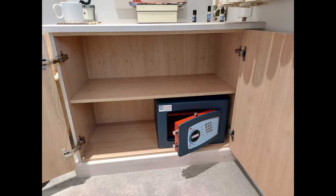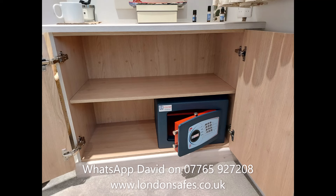Hopefully that's given you some idea of where you might be able to have us fit a safe in your house. Any questions, please get in touch — this is my WhatsApp number that I'm putting up on screen now. Thank you very much for watching.